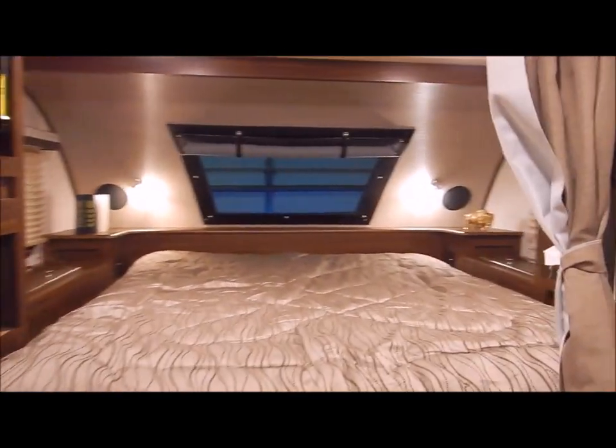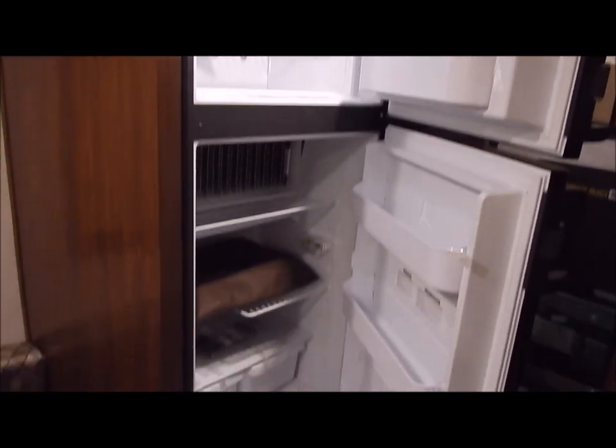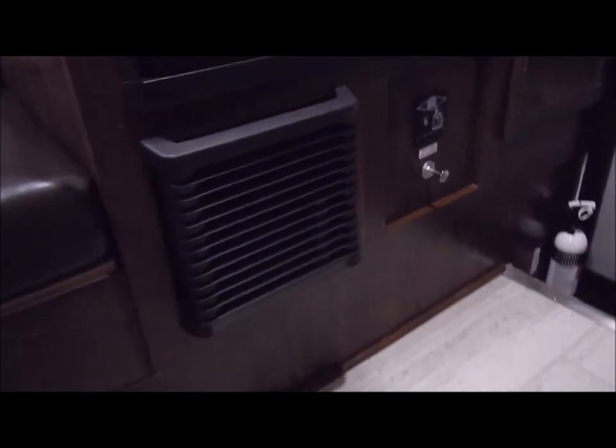Your refrigerator does have a separate freezer compartment. This is 110 and gas. If you put it on the auto position, it is automatic — so if you do have a power failure and lose power and your LP is turned on, it will automatically kick over to your gas and continue running. In the back is a pantry, so you do have nice deep storage down through here.